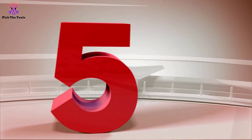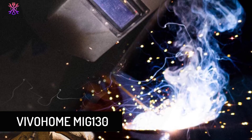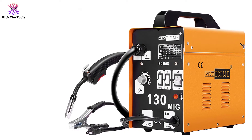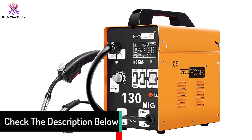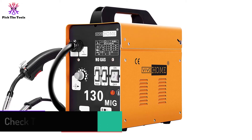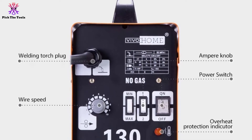Starting at number 5, we have the VIVO HOME MIG 130. One of the best portable flux core welders, the VIVO HOME portable flux core wire no-gas MIG 130 welder machine is a great option for beginners who prefer something portable so they can do their tests and experiments anywhere they wish. You can use this welder as soon as you receive the package. This machine is compact and light in weight, with a comfortable hand grip that makes it easy to move and use. If you want to weld a broken garage door, this welder will typically give you a perfect finish like that of a professional welder.